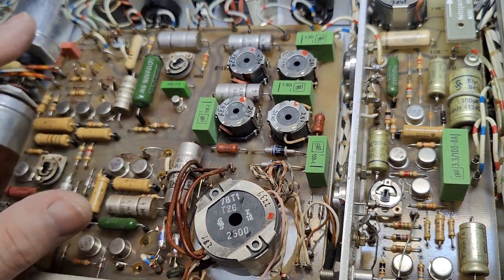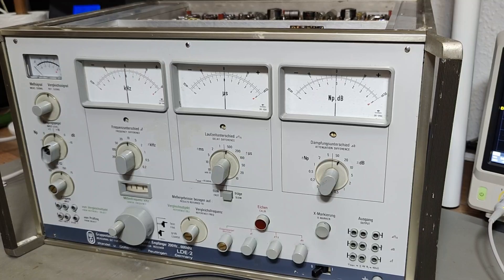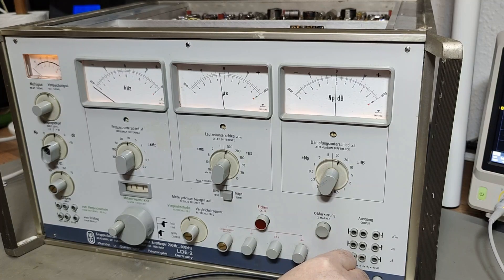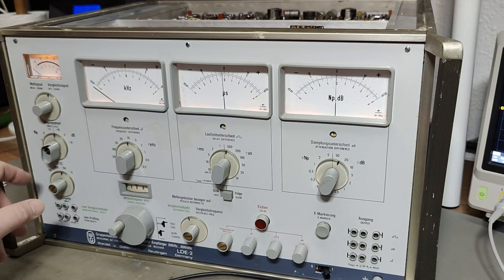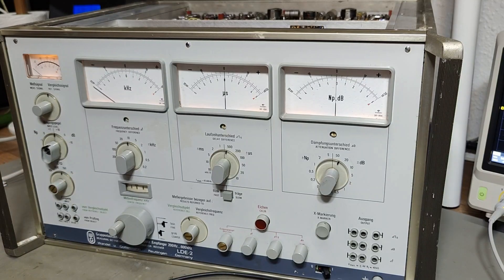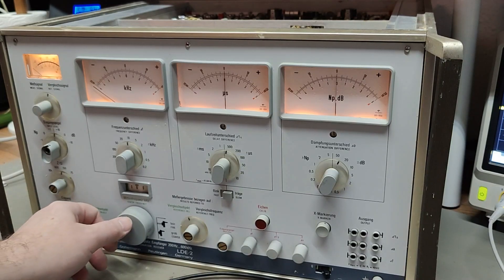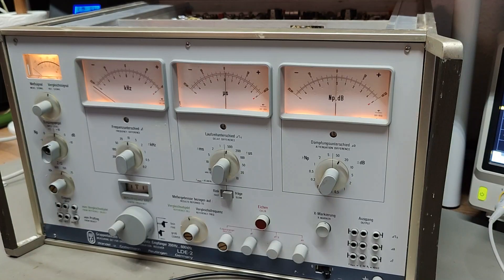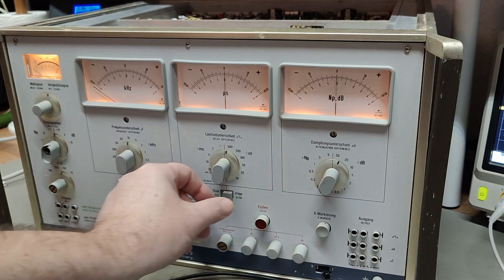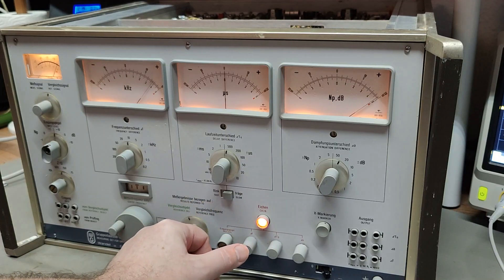I don't find anything really burned or really bad — no visual problems. So I think I will try and power it up. Here goes all or nothing. And then it goes clickety-clackety. It's using 56 watts. And of course we got the most beautiful light in all the meters. I actually think it works. How beautiful is that?